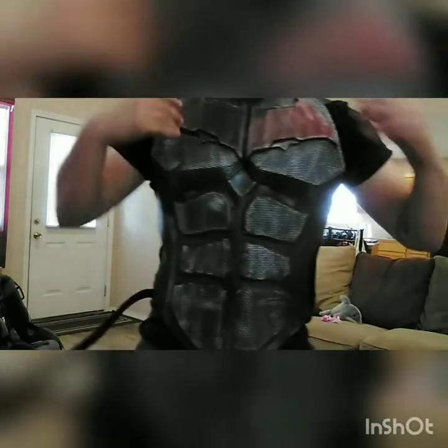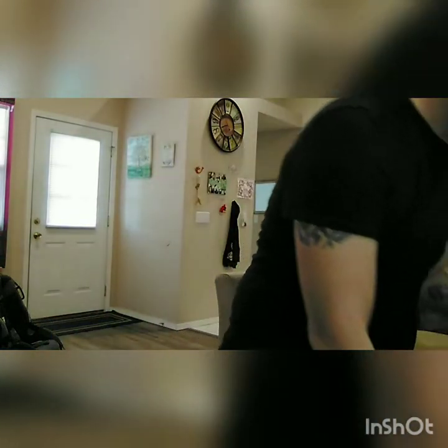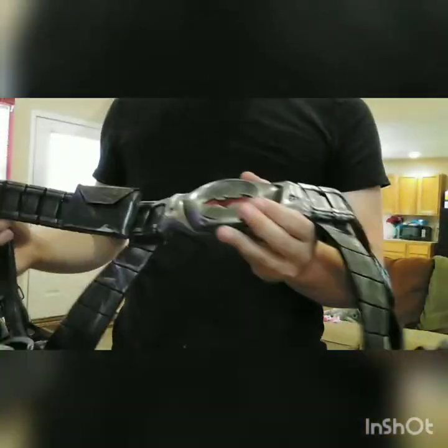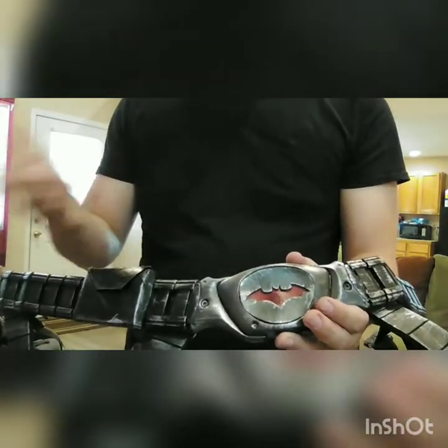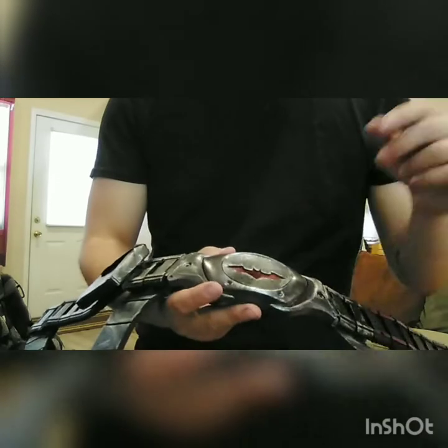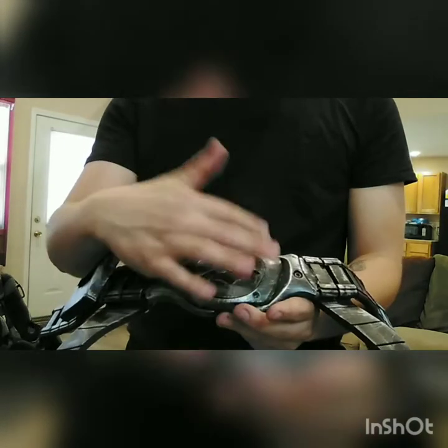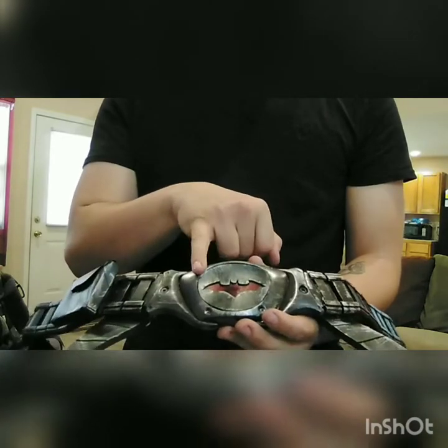I did my usual weathering and battle damage — I've got videos on that as well. For the belt, it is a modified Dark Knight belt I got from eBay. All I did was paint it black and dry-brush it with some silver. I lost a pouch right there, but for the emblem part I took some masking tape and covered up this area.